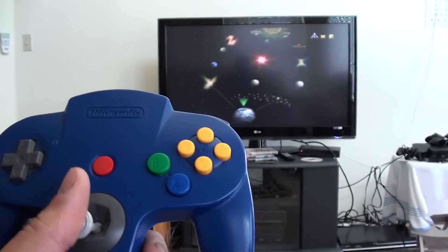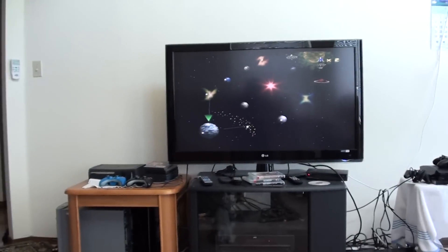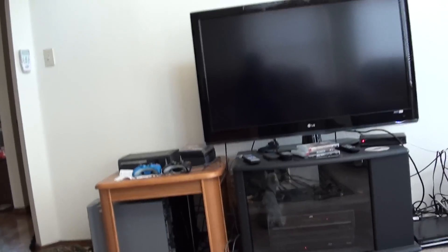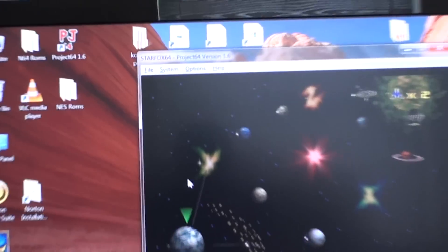As you can see, the N64 controller is controlling the emulator. I'll show you right now — it's actually Project 64 that I'm using.